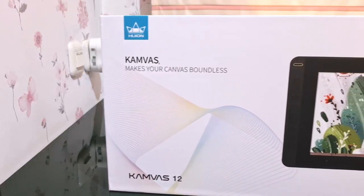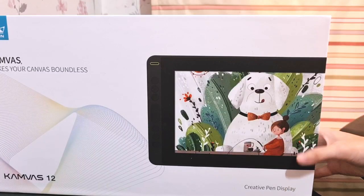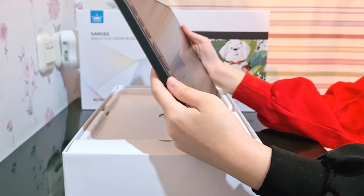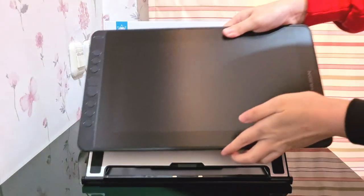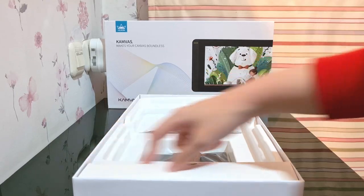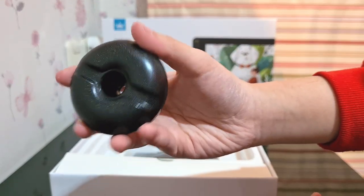Anyway, this is the Huion Canvas 12 display tablet. Oh, look at the dog — so cute! By the way, this is my first display tablet, so I'm excited to use it. I'm gonna take off the cover and peel off the plastic. The tablet is already equipped with anti-glare film, and mine comes with the adjustable stand so it's more comfortable when I'm drawing.